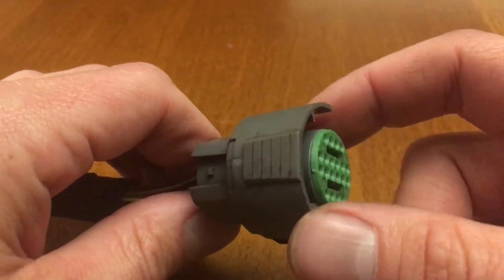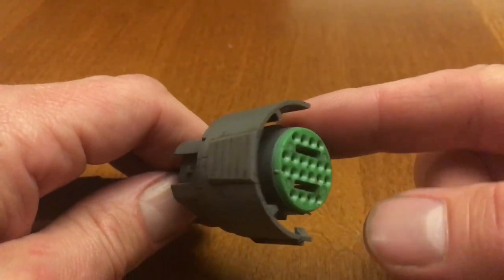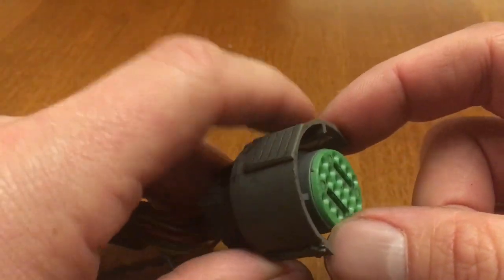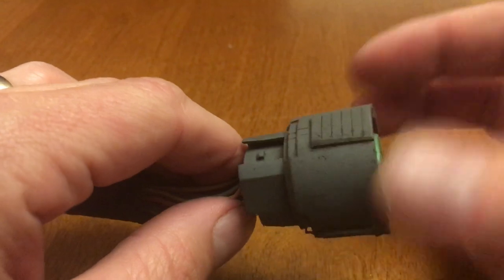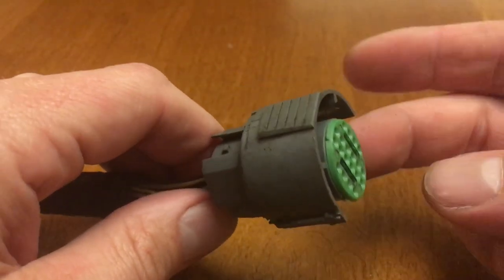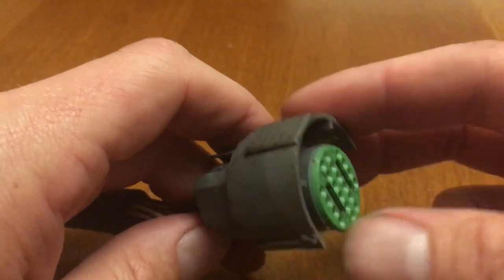What I have here is a connector from a GM electronic transmission. This is pretty typical on a 4L60E or 4L80E transmission, and today I have cut open one of these connectors, so I'm going to show you the inside of it and show you how to pull the pins out of it. Let's get started.